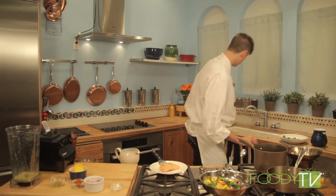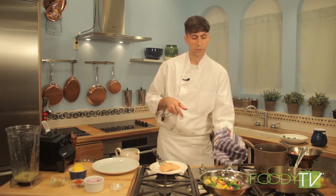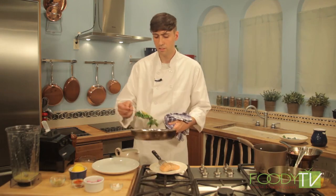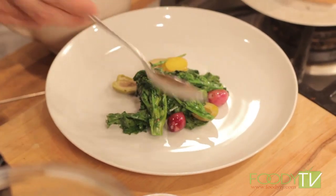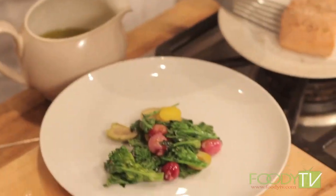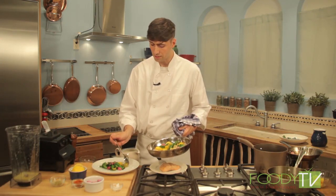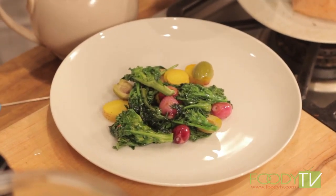Here we have all these delicious, beautiful vegetables that we can just arrange gently on the plate as a nice base for our olive oil poached salmon — a really beautiful color scheme with the yellow of the saffron potato, the purple of the onion, and the green of the rapini. A really nice late summer dish.